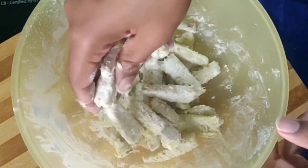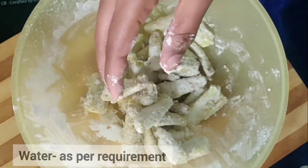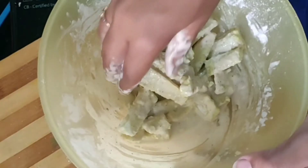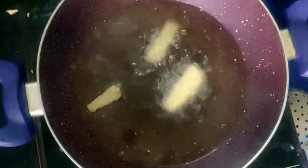We will coat the baby corns well in the batter. If you want, you can use your hands. We will rub it well. While frying, make sure you mix it well. If you need, you can add around 1 tablespoon of water to help coat them.